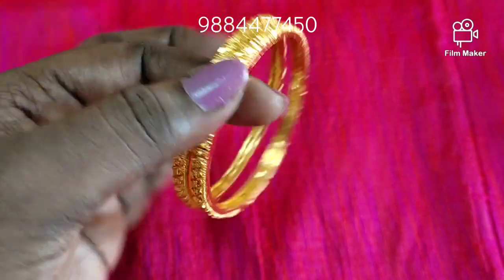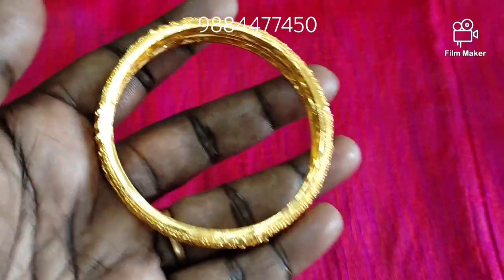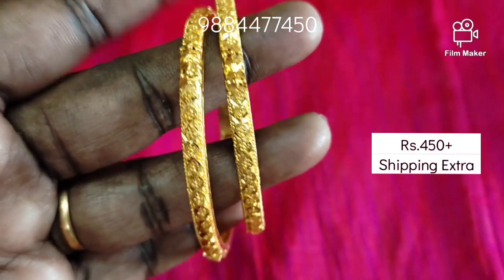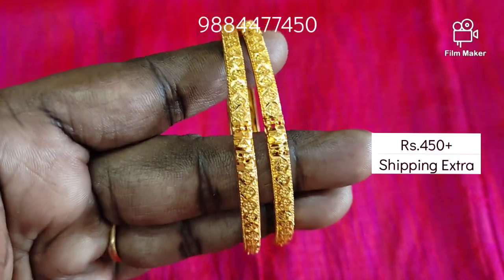We have 1g gold plated bangles. It is real gold — this is the gold quality. This is a very good bangles in 2.4 size.